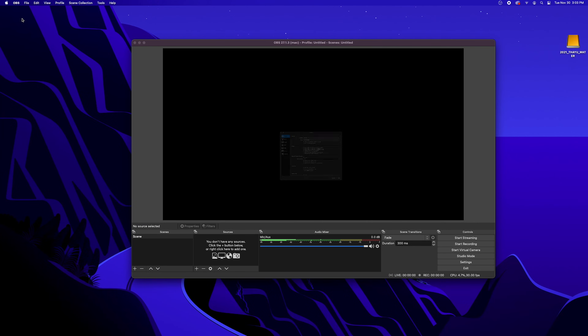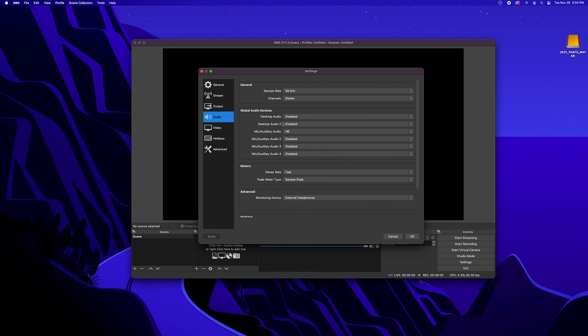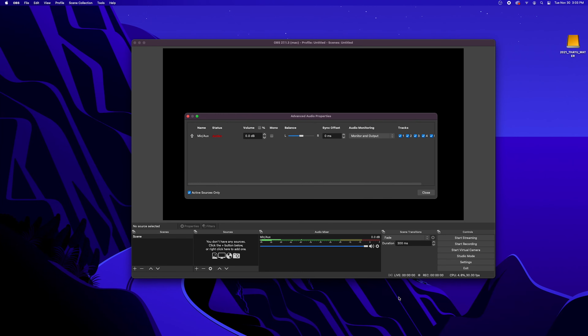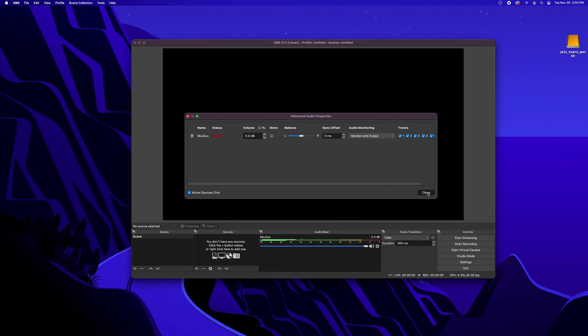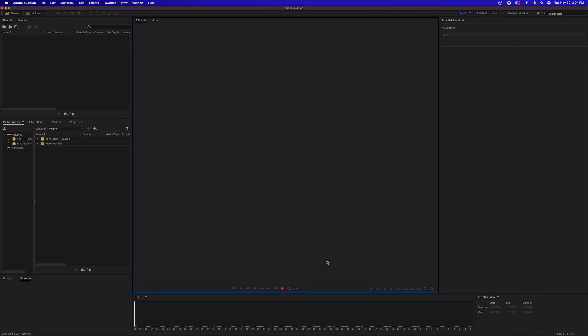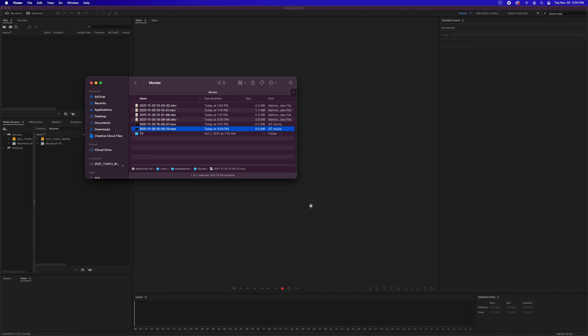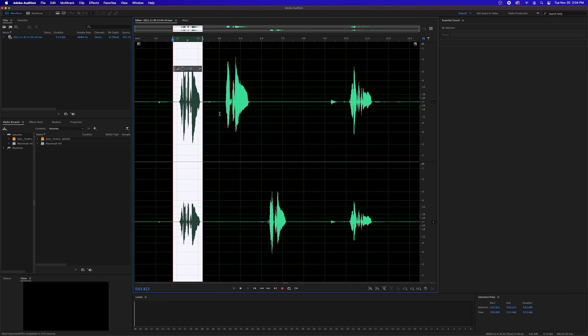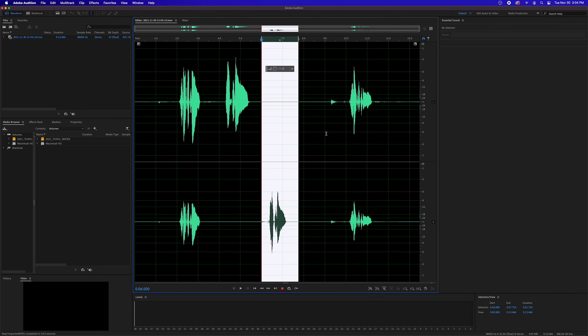Open OBS and go to Preferences. Select the Audio tab and change your mic auxiliary audio input to the H6. You can test the stereo signal in two ways. The easiest is to click on the gear icon by your mic aux level and select Advanced Audio Properties. From there, switch Audio Monitoring to Monitor and Output. You should be able to hear in real time that the signal is stereo as you pan left and right on the L20. You can also do a quick recording and open the file in Audition to visually confirm that you're panning left to right. As you can see, we've got a center recording at the start, then pan left, then right, and finally back to the center channel.